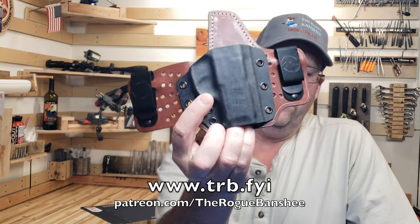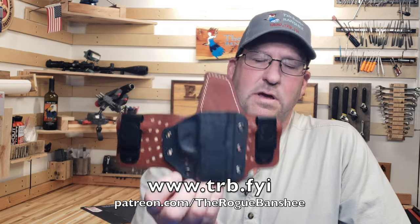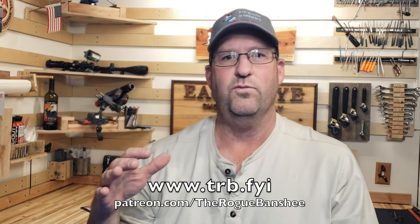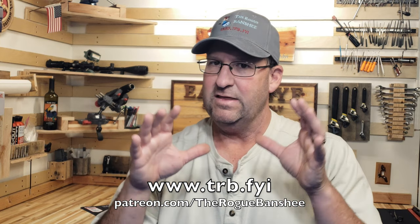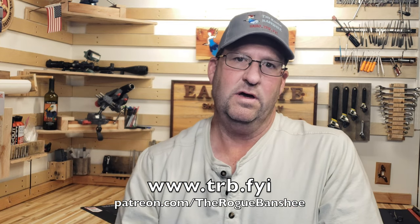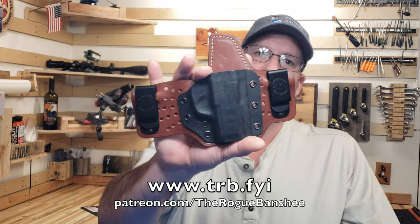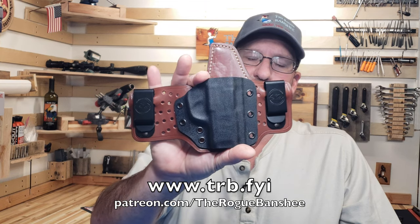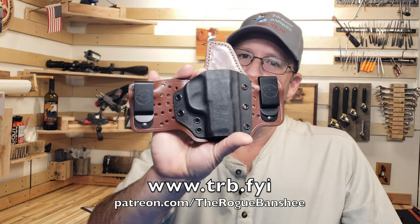With kydex, you're used to high definition because they're done through presses with jigs. These are hand pressed, so don't be surprised if the kydex is just not as high definition as you're used to with other kydex holsters — but since this is going to be inside your waistband, you're not going to see it anyway.